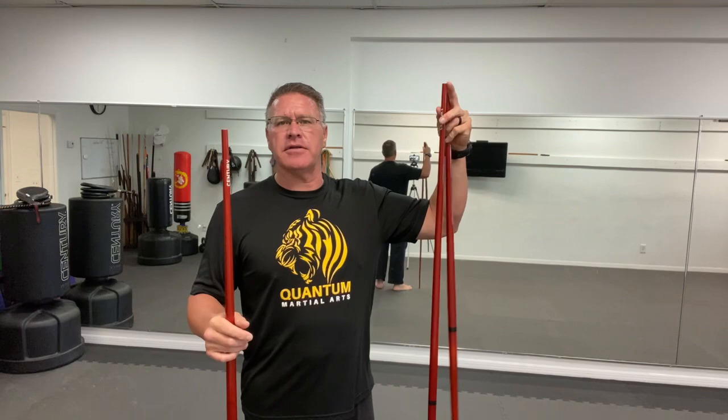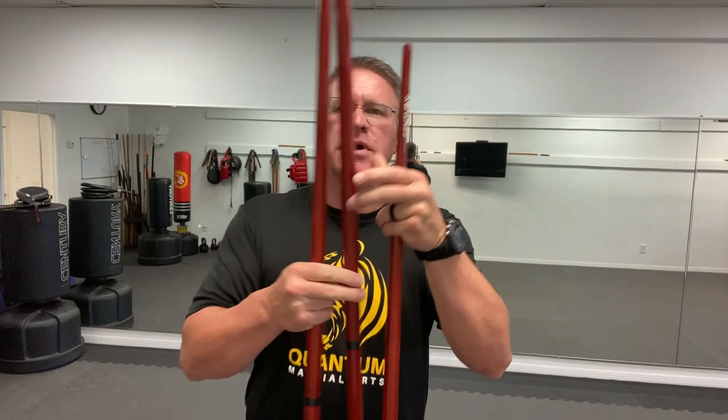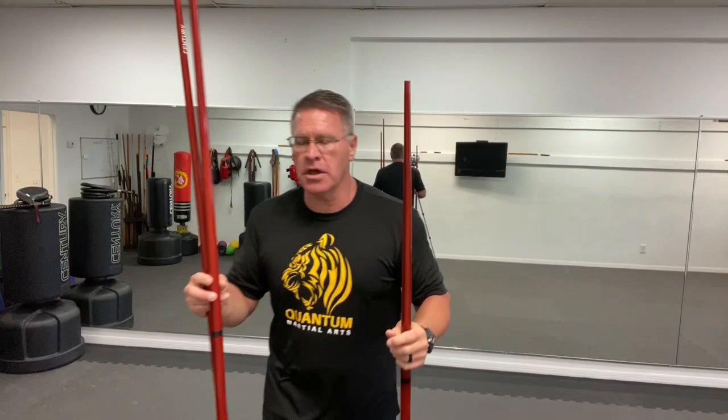They make these in three basic sizes: basically the size of a martial arts staff — the small one — and then a five-foot size, and then one that's just a little bit about six feet tall. So you have six feet, five feet, and four feet — three sizes. You can pick one size, or I like to use all three for different reasons depending on what I'm doing.